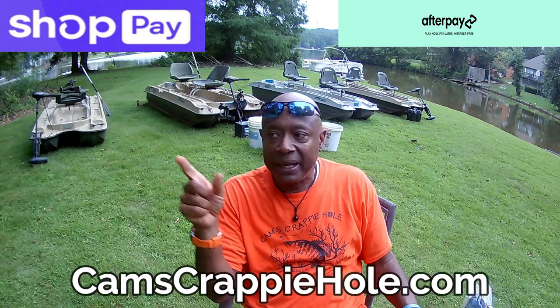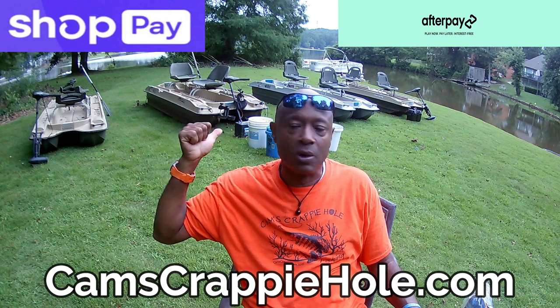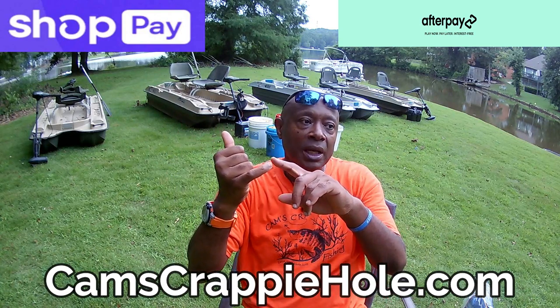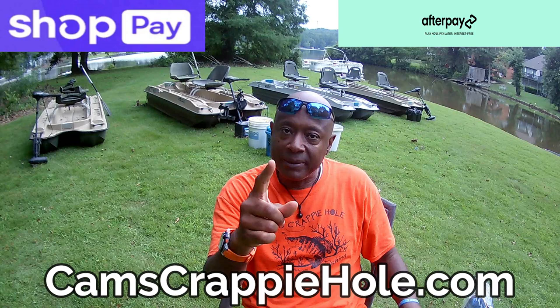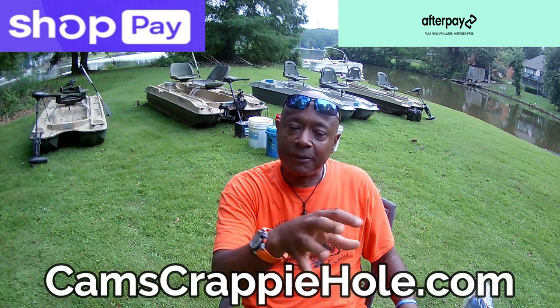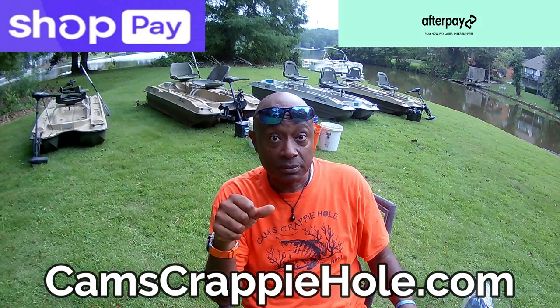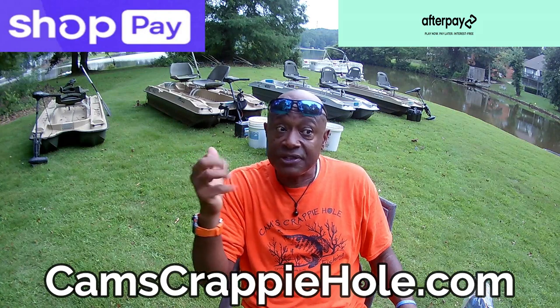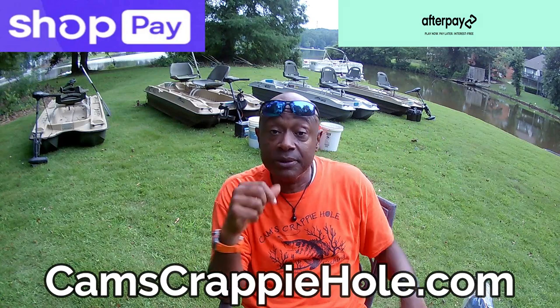I also have two finance companies that will finance your boat and everything you see in your cart. I've got ShopPay and AfterPay. ShopPay allows you to set up your own payment style system. They'll finance this entire rig — soft credit check, you check out like you normally do with your debit card. AfterPay payments are biweekly. You can also set up on ShopPay how you want to pay — I can extend your line of credit up to a hundred thousand dollars.